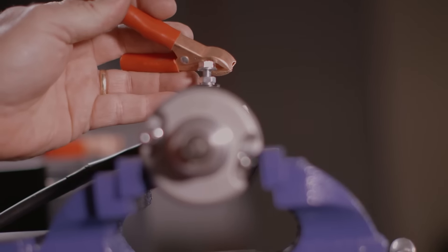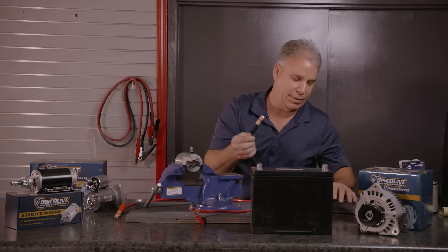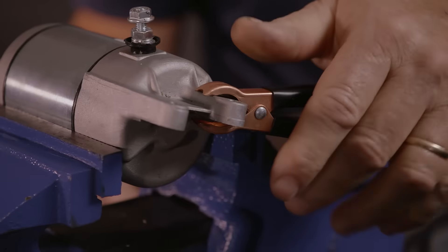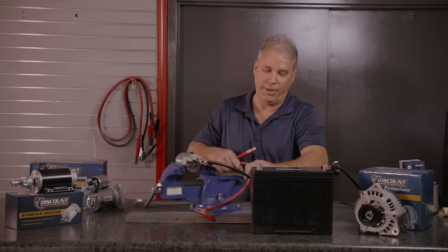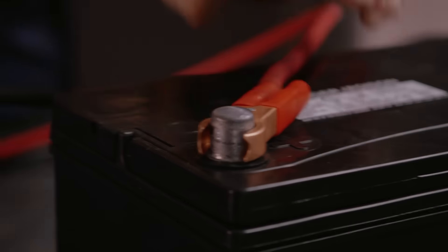The first step is to make sure you have a fully charged 12-volt battery. Take your ground, hook it to the ground side of the battery, then you have to ground the starter itself — just hook it on there. Then take your positive cable.